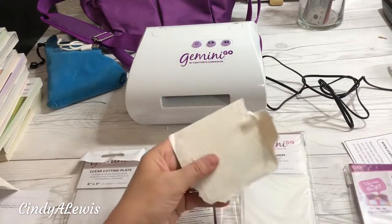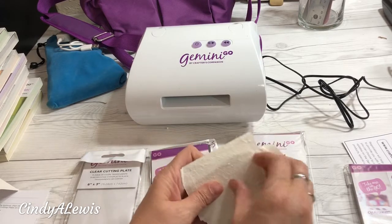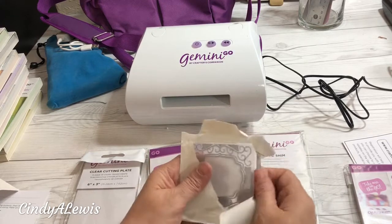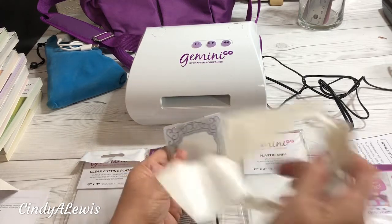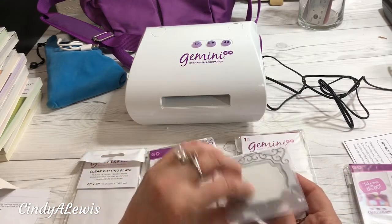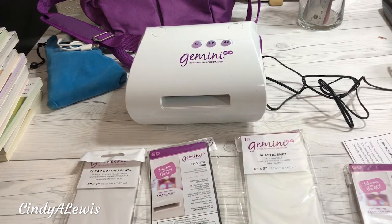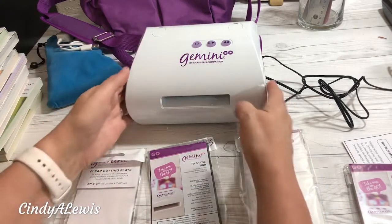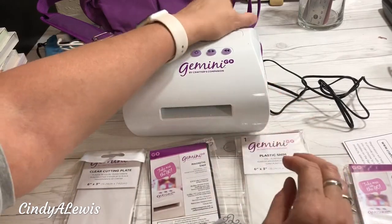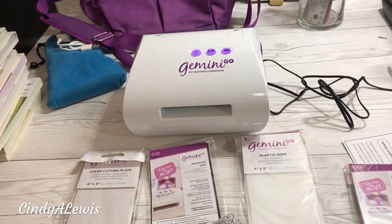Let's give it a whirl! Just open it up. I'm not sure exactly how to start, but you put it all in at the same time. I'll turn it on — oh, I have to turn it on in the back. There we go. And the lights are purple!